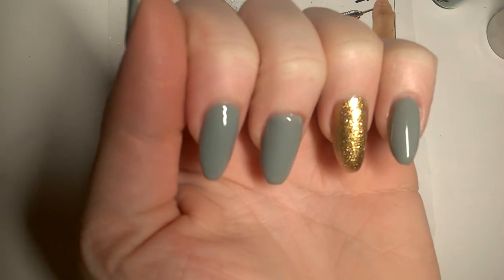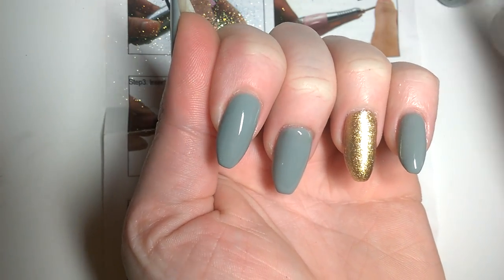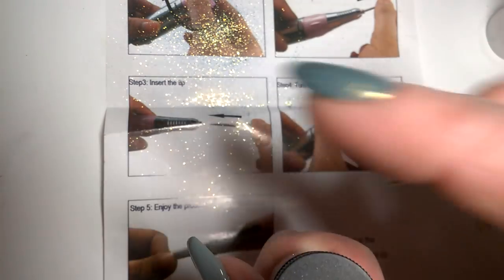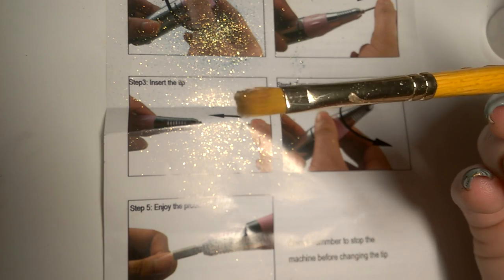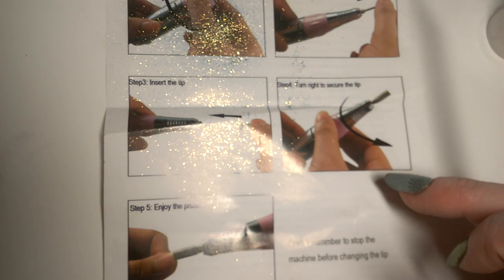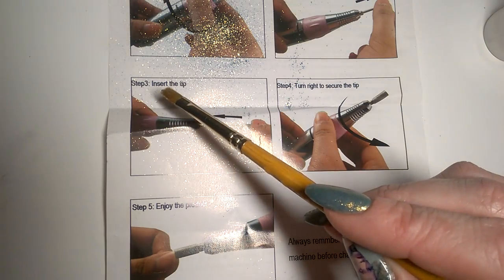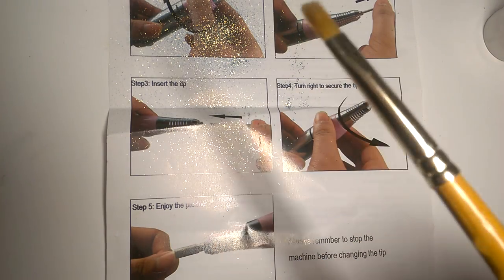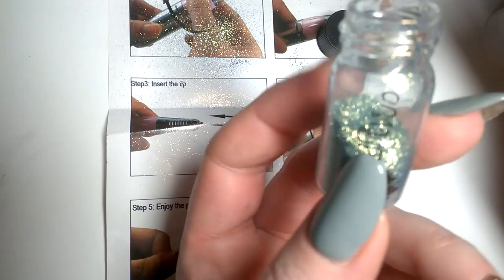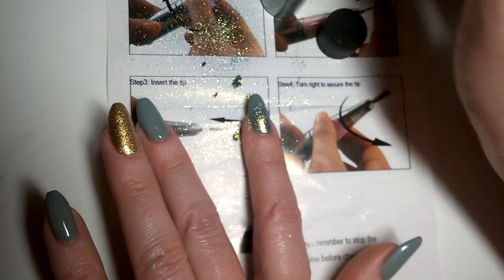I've got my two coats of V89 on my pointer and I've left it with a tacky layer so that we can press in some glitter. I'll be doing that using my filbert brush. I don't have a takeaway menu today — I have a shiny instructional manual, and I'm quite amused by step 3: 'insert the tip,' and step 5: 'enjoy the product.' Anyhow, you just get a generous amount on the brush.